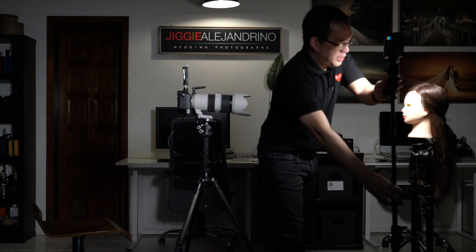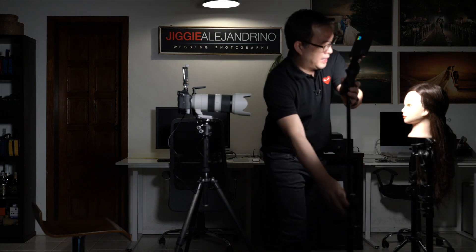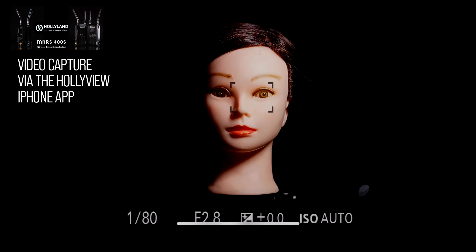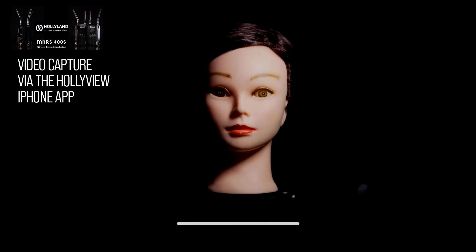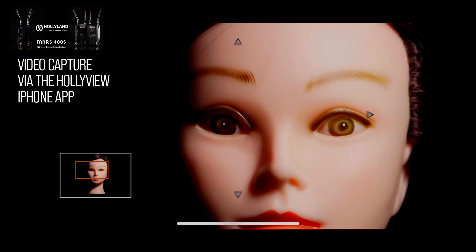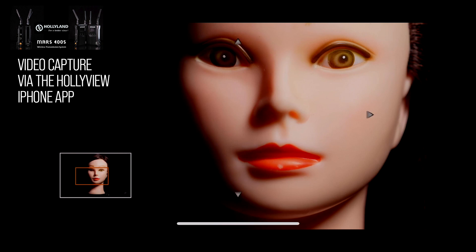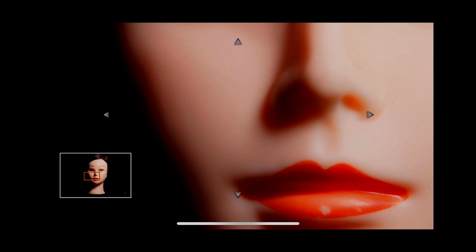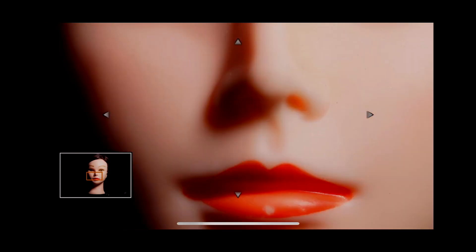From Rembrandt, you can move the light forward and you get loop lighting. Loop lighting is basically another form of Rembrandt except you take away the triangle shadow on the cheek by moving the light about 45 degrees toward your subject and 45 degrees above. Instead you get a small loop shadow by the nose. That is loop lighting, and this is your basic beauty light.